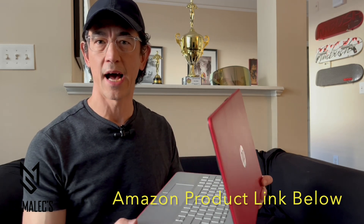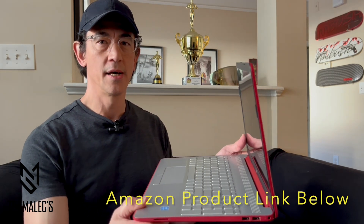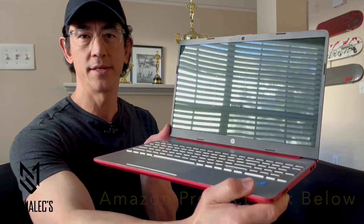This is the Pavilion 15 laptop by HP. I'm going to show you how to quickly connect to the internet.